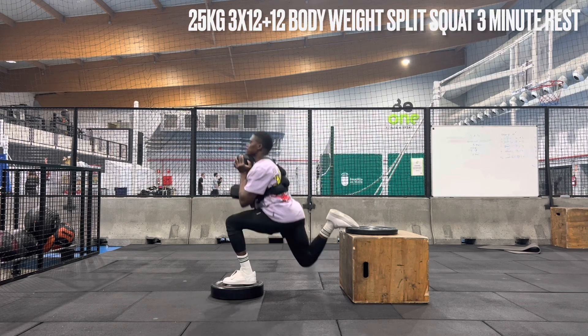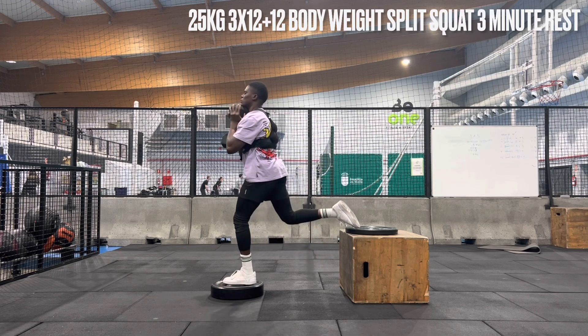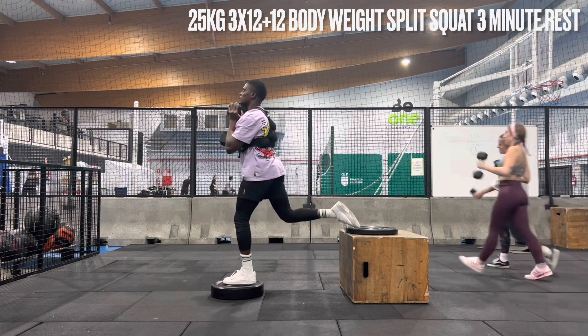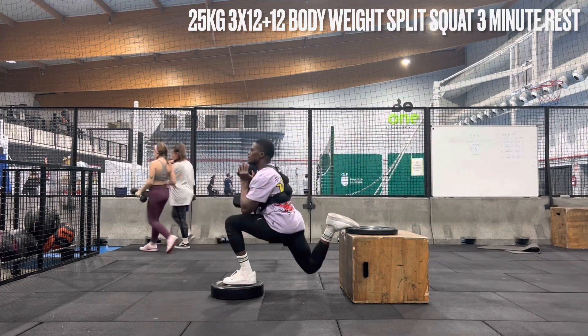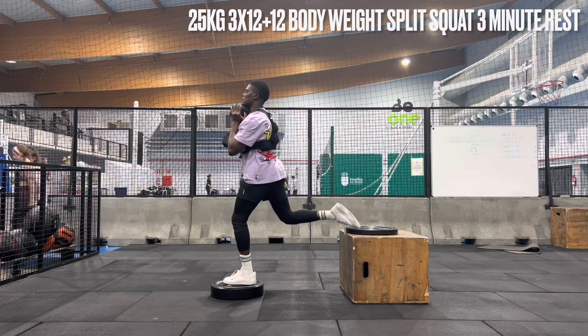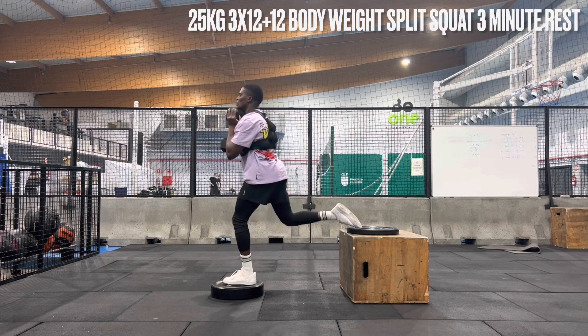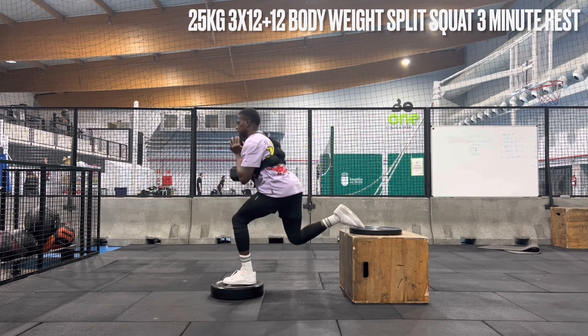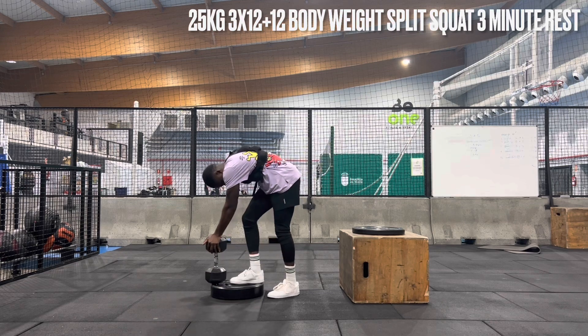So right after that, we're going to the split squat. I'm starting with the 25 kg again. I don't include the vest that I have on. We're going to do 12 reps, and then we're going to do 12 plus another 12 with our body weight. This right here engages everything — your quads are engaged, your glutes are engaged, your hamstrings are also engaged. So it's a very important, crucial workout to do.